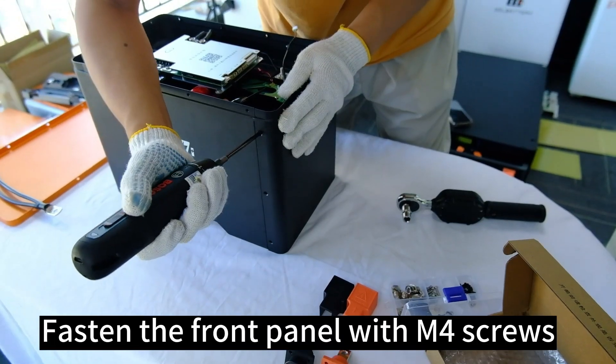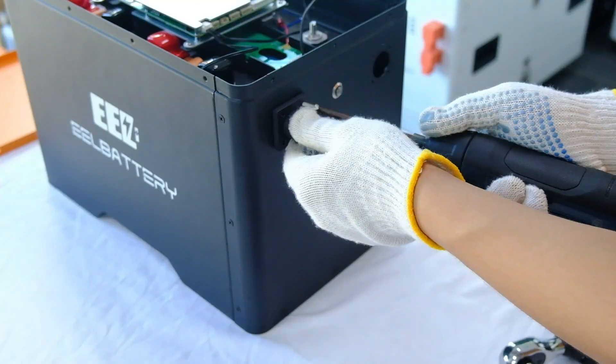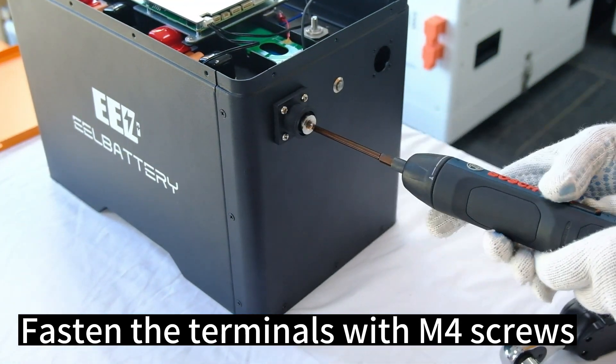Fasten the front panel with M4 screws, then fasten the terminals with M4 screws.